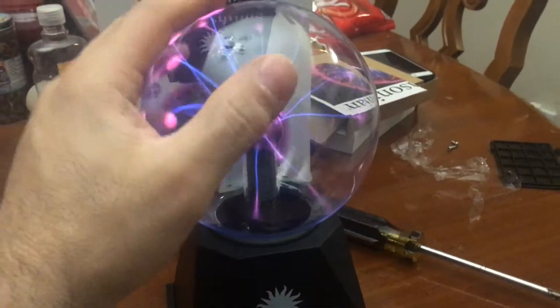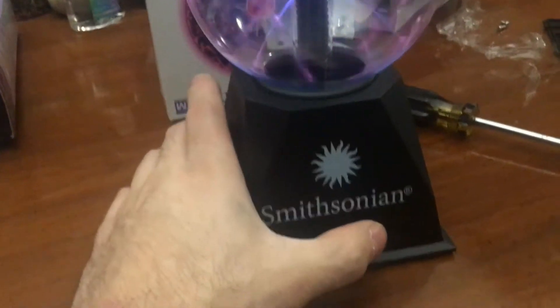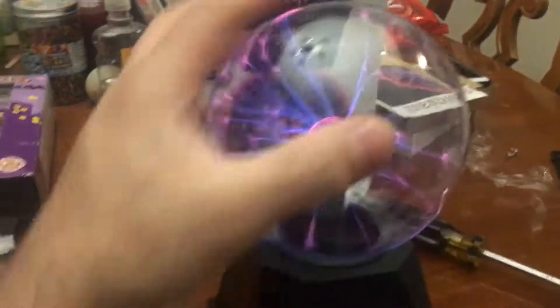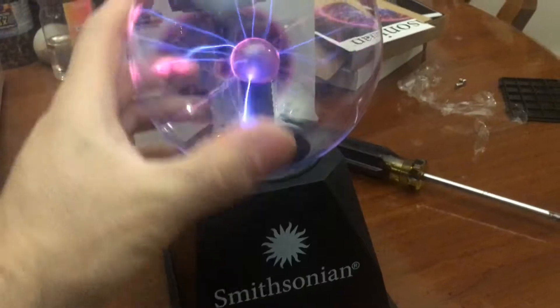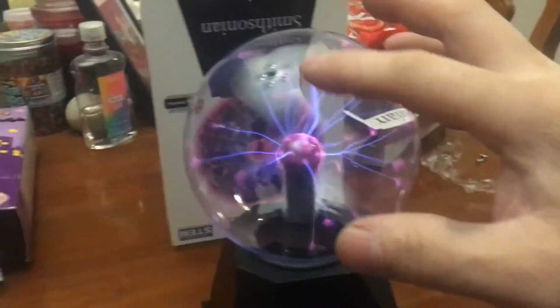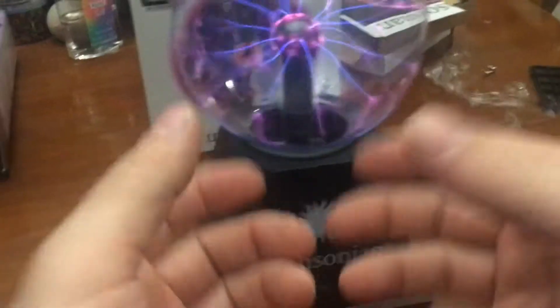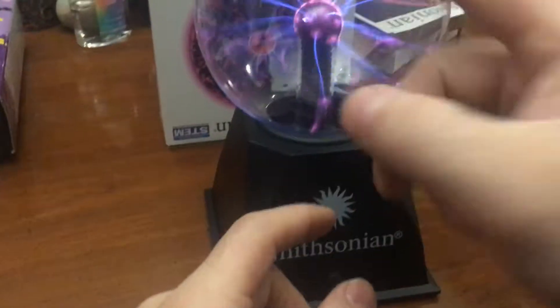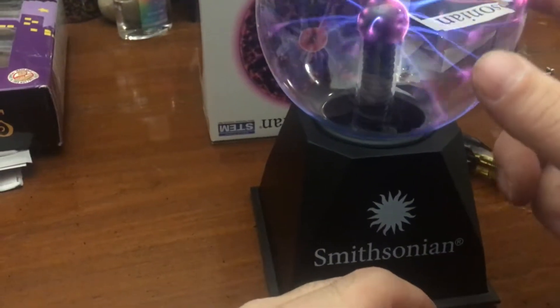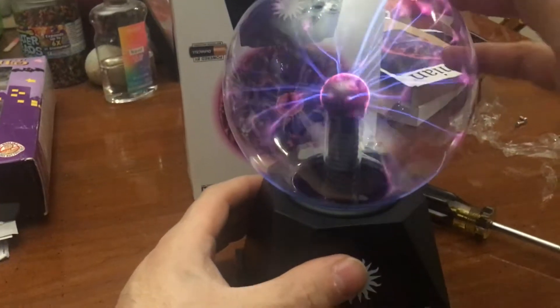I wonder if this would work on just two 18650s — those come out to about eight volts for two of them, and this thing uses nine volts. When the AA batteries start dying you'll be down to around eight anyway, so I bet 18650s would work. It's using nine volts — that's laziness in the circuitry. They're using capacitors and an inverter to step up the voltage. They could have just done five volts — everything is five volts these days.